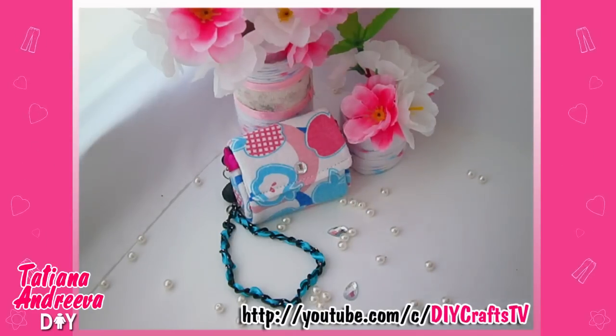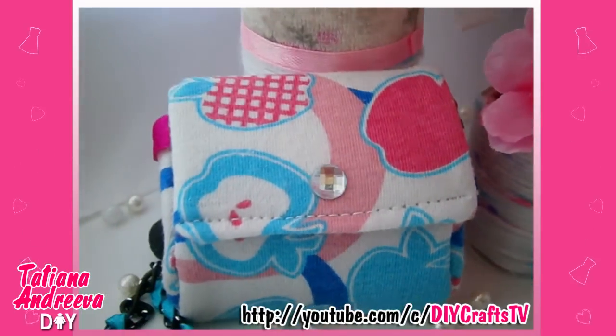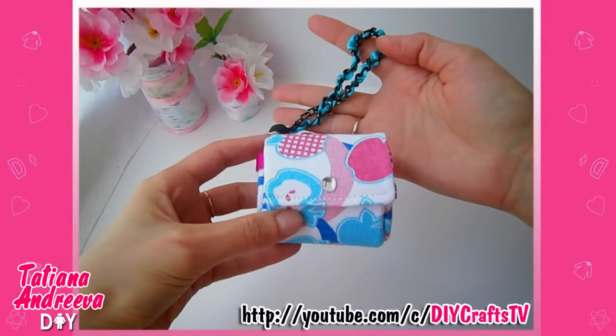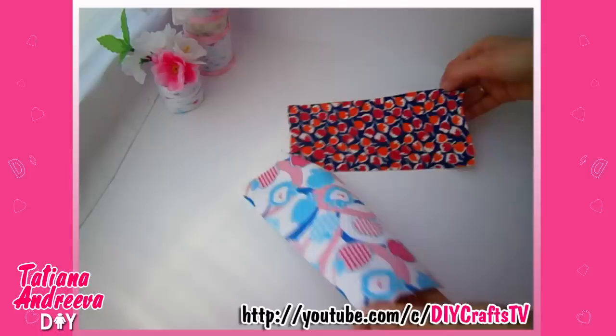Hello YouTube! Let me show you how to make a cute small purse from the fabric of the plastic bottle. The template of the details you can find by link under this video.